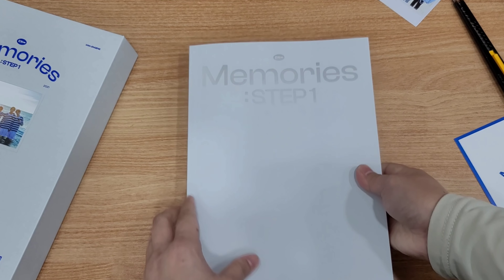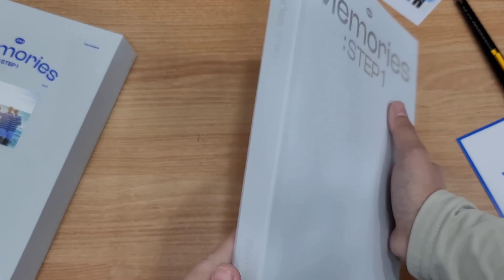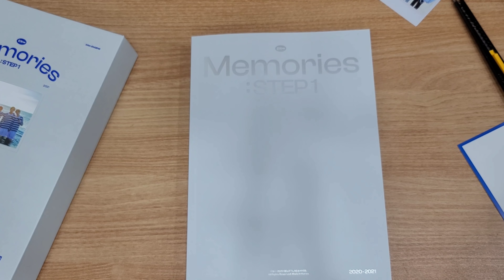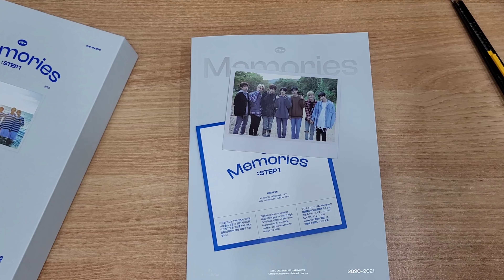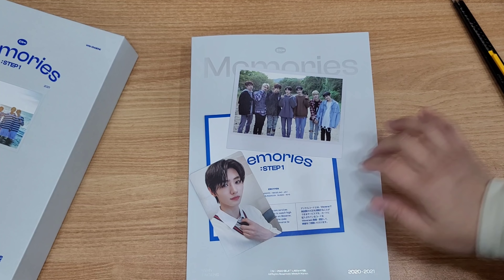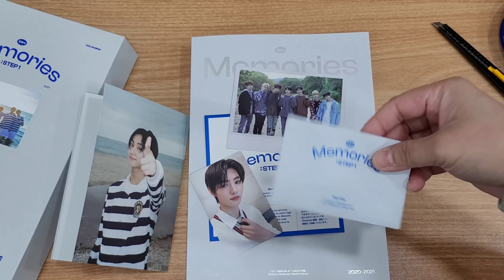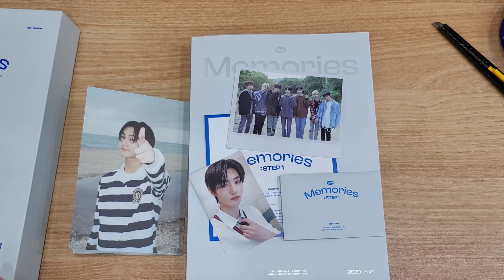This is the instruction on how to use the digital code. The photobook is very heavy — this is the thing making it heavy. So if you are overseas and want to send your items, you need to pay quite an expensive shipping fee because of the heaviness of this photobook. The photocard we got for the digicode is Sunghoon. They are kind of selling very expensive in Bunjang already. This is the accordion photo and this is the digital code.